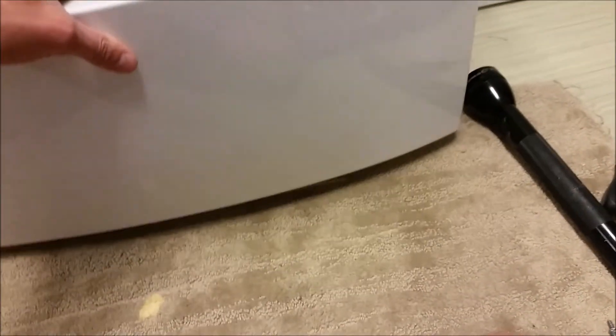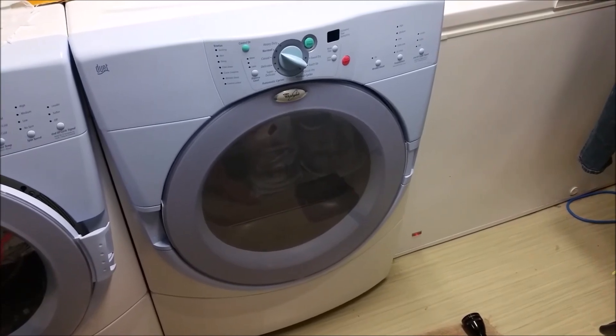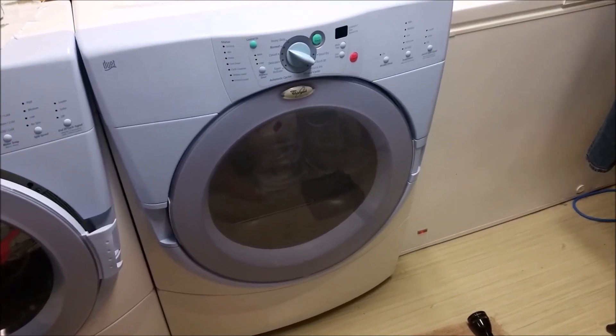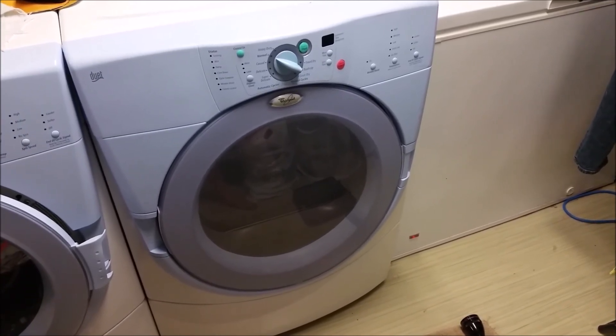Once the wiring is all connected again, we just have to place the protective plate back in front of the heater assembly and screw it in. Last but not least, we just need to secure the bottom panel back on — slide that up and over and put the two hex screws in. We're now ready to plug it in and give it a try. That's how you fix a common issue where your dryer is not providing heat to dry the laundry.